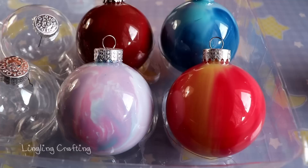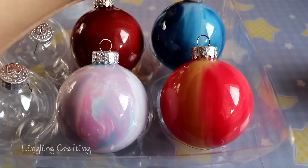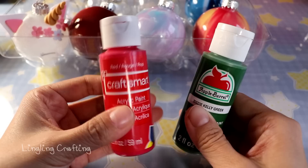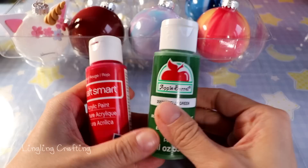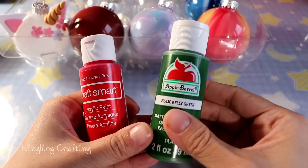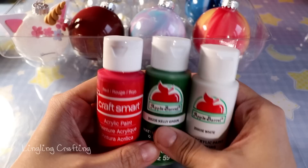I'm going to quickly show you how to make these and then talk about different materials and things like that. I tried two different brands of acrylic paint and both work pretty well. One is the Craft Smart brand, which you can find at Michael's for around 70 to 80 cents. The other is Apple Barrel, which is typically a little more expensive, but I got it cheaper by purchasing a set.